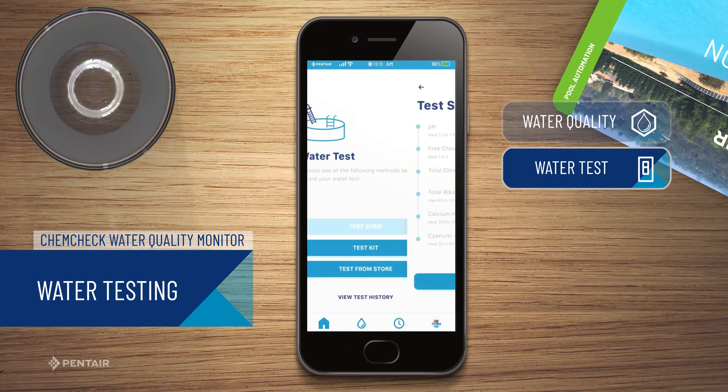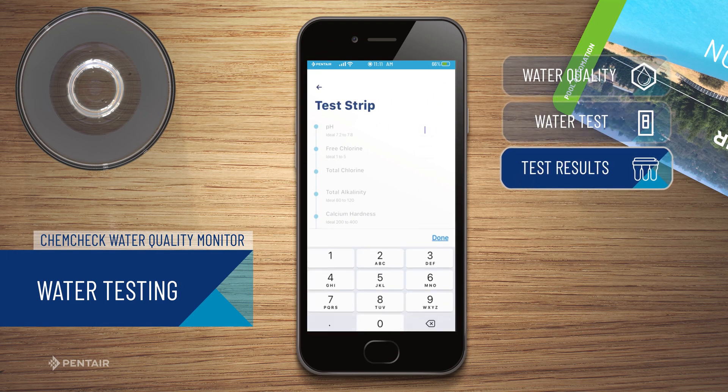Back on your smart device, select the type of test you performed. Then, enter the results of the test into the corresponding fields and then press Save.